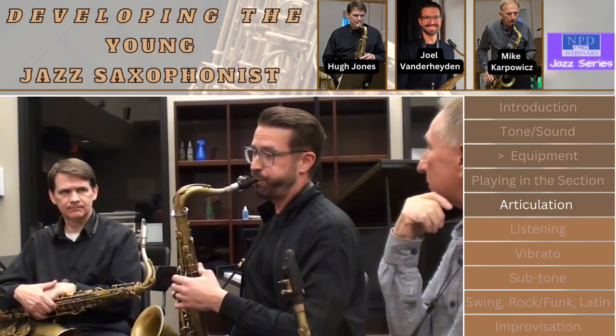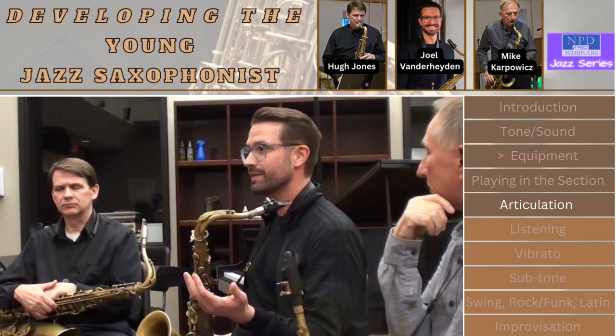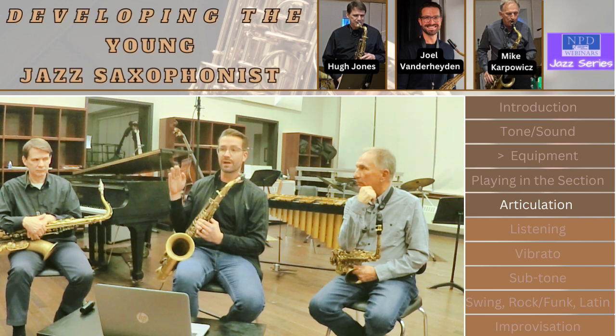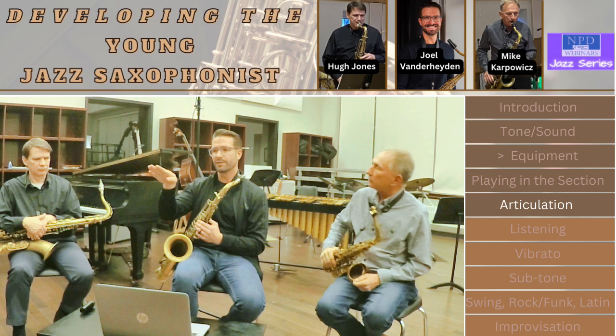Now let's slur it all — that's a little bit smoother, but it's not quite right yet. The next thing we add is the articulation pattern, which generally means you tongue the upbeats with a very light tongue. A lot of young kids use too much tongue on the reed — it should be a really light tongue, then slur into the downbeats.